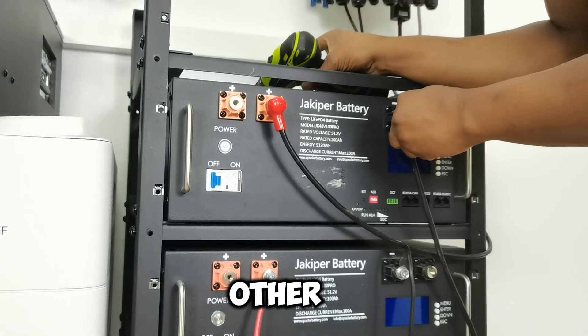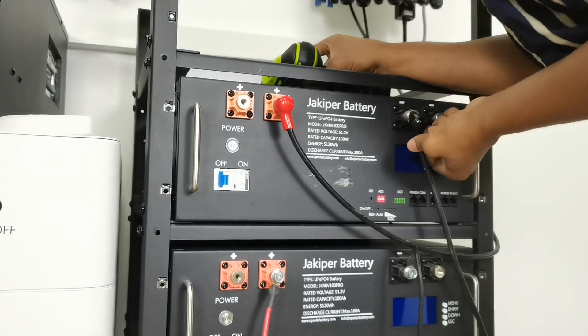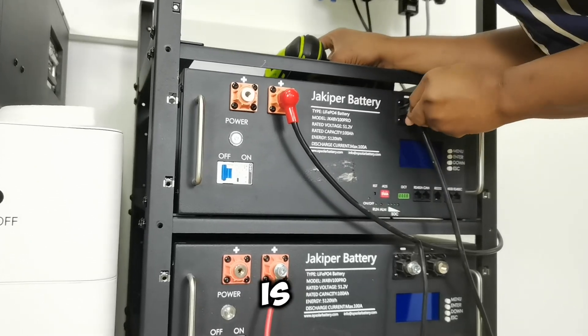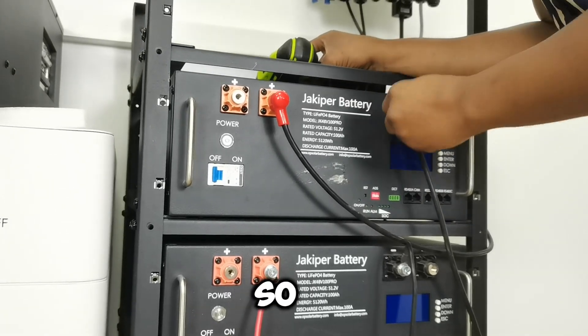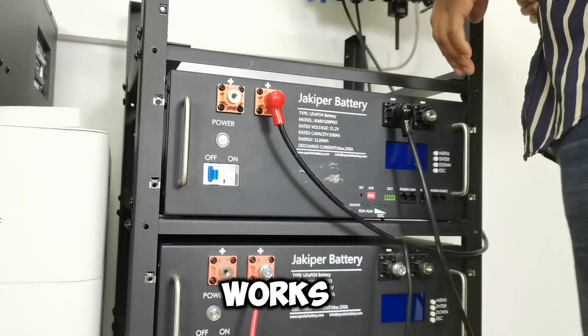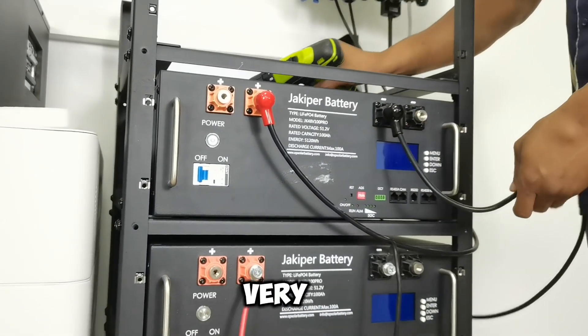I turned it the other way — I think this should be easier. Yeah, this is easier. So if you're having a tough time with the rubber, just change the position. That usually works — changing positions is very important.